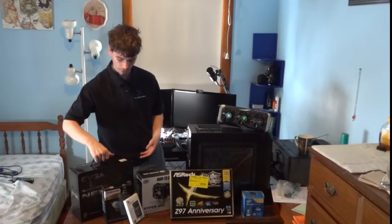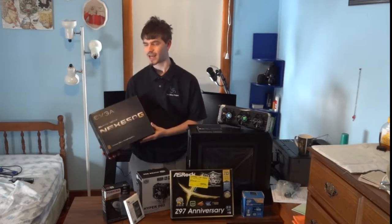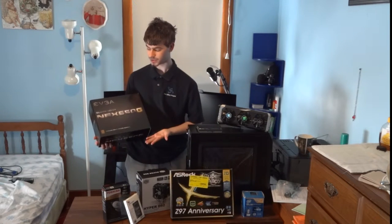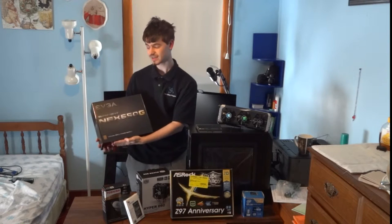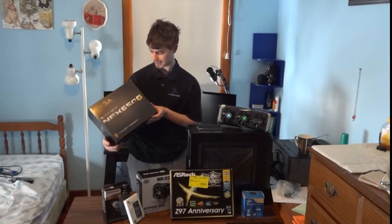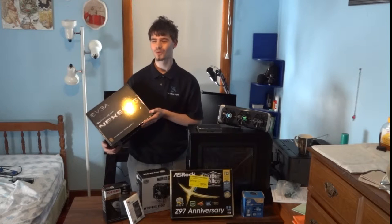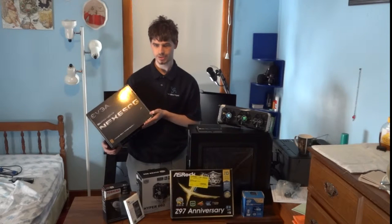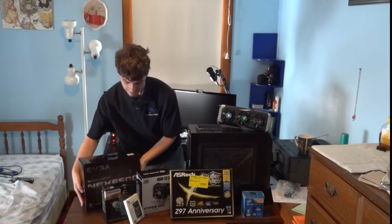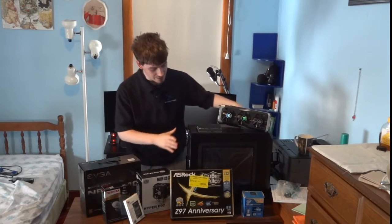Now onto the power supply — this is where a lot of people are going to give me hate. I love EVGA, and frankly the 80 Plus Gold certification was enough to sell me. It's a 600 watt power supply that only cost me around $70. Again, this build is nothing but making compromises on prices.